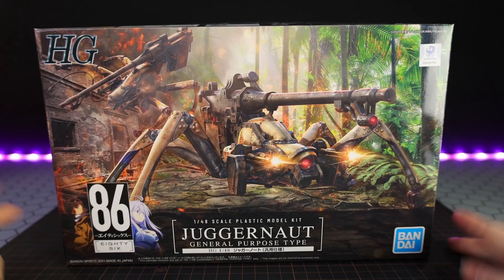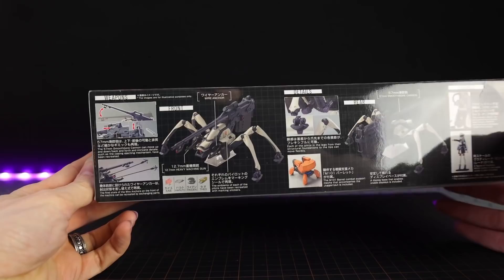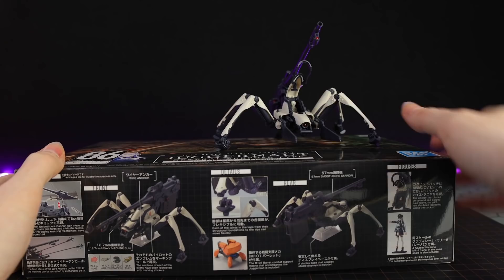Today we're going to be taking a look at two different versions of this particular kit that were both released on the first day. These are 1/48 scale, just in case you're into scale — I most certainly am. I like to know what size they'd be in comparison to other ones. Out of the box these are about this size right here.